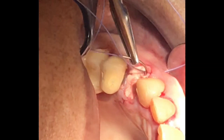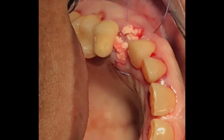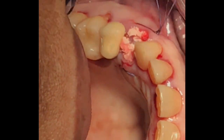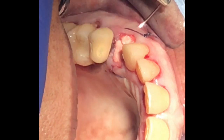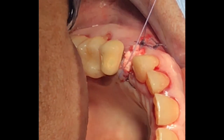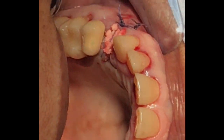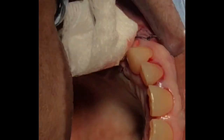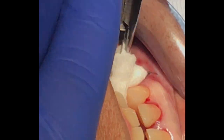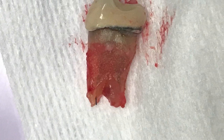Once this is done, if you're doing a bridge prep, you can simply make a temporary and let the temporary protect the graft area without suturing. But if you are doing an implant and not placing anything on top, you should suture up the socket to protect the graft from coming off. All you have to do is the horizontal cross-suture technique — a couple of stitches and you'll be done.